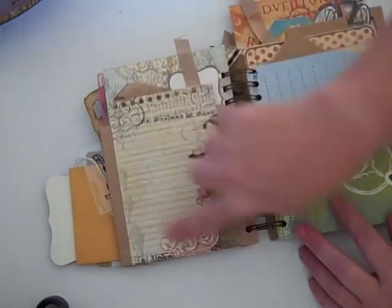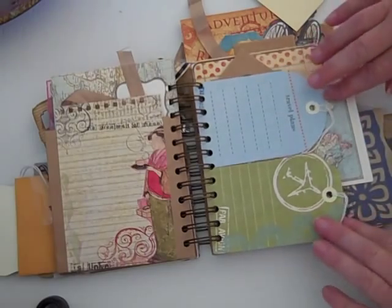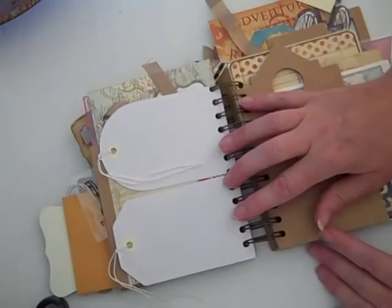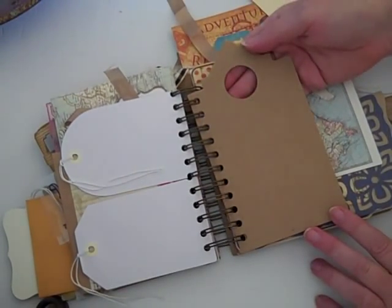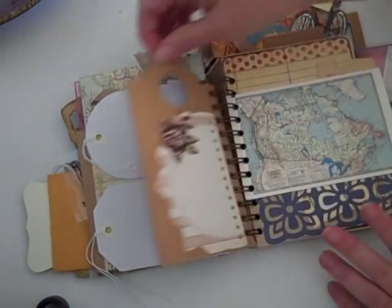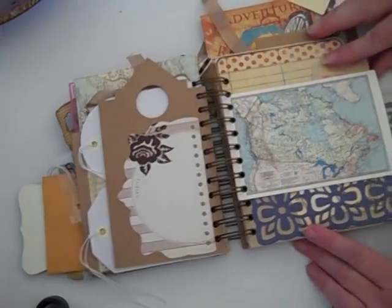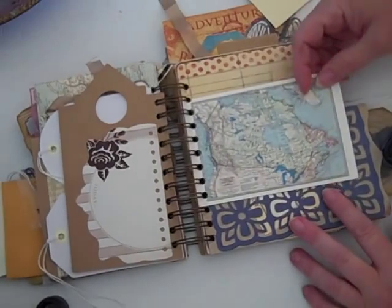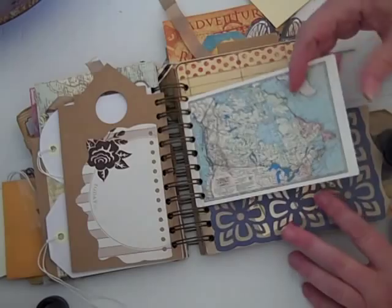Another Prima notepad paper, some more passport tags. She can put something on the back of that — she could put a photo on the back, another photo on the front, and journal here. I love these little boards, they're so cool. And then this is a map of Canada from Cavallini — again she can put photos.